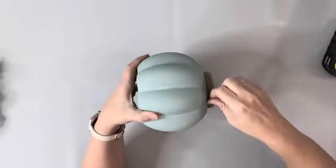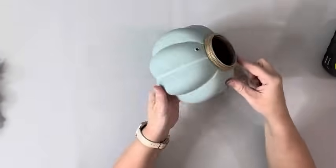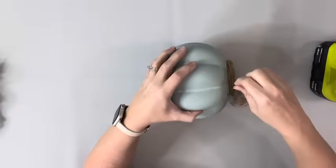Next I took some twine and hot glued it at the beginning and just wrapped it around a bunch of times until that top rim was covered and then just hot glued it into place.